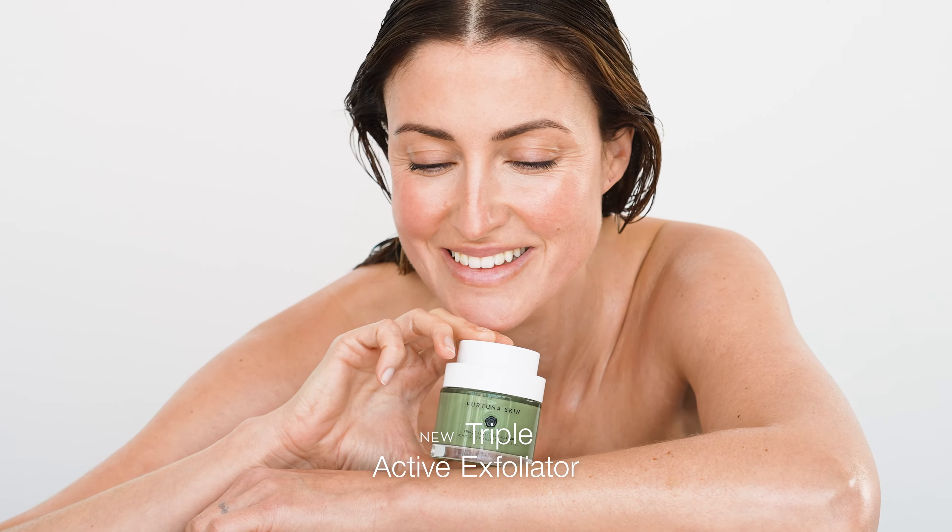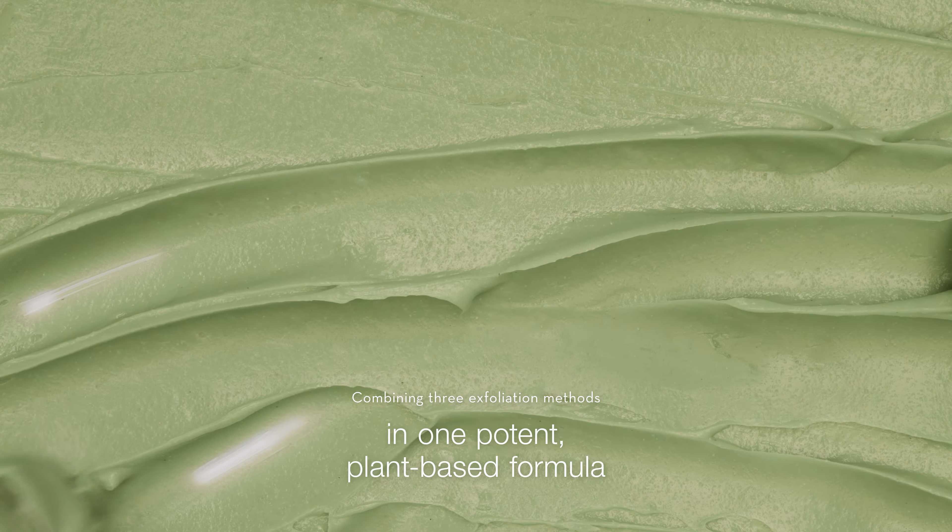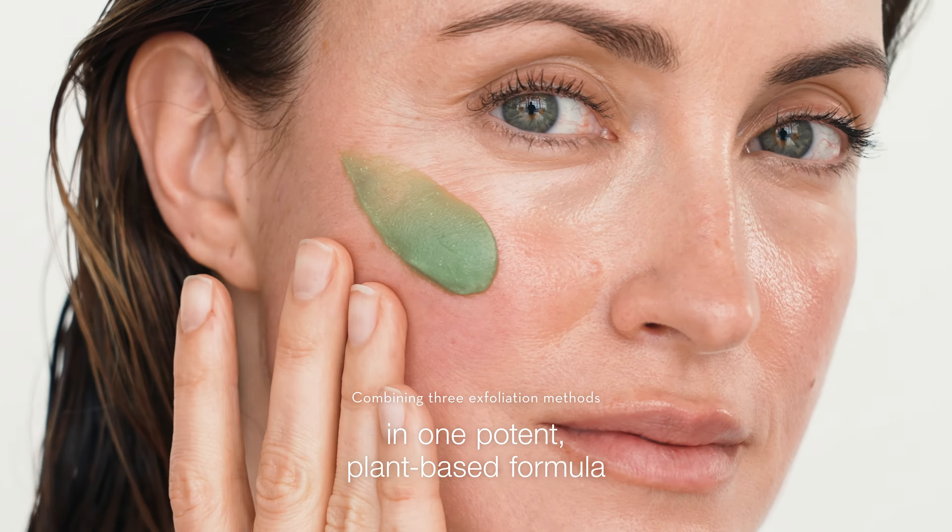Introducing new Triple Active Exfoliator, a smart way to regenerate, resurface, and retexturize. Combining three exfoliation methods in one potent plant-based formula.